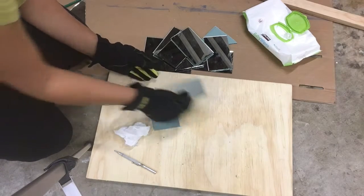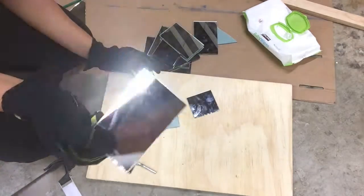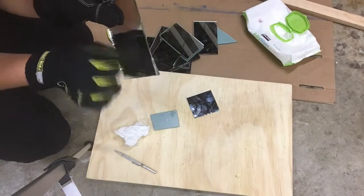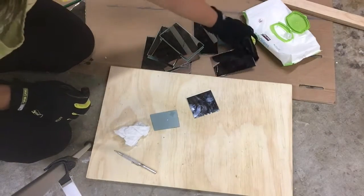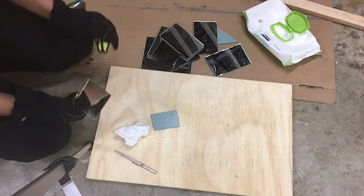Let me show you — since we're talking about cleaving mirrors — I told you that you have to make sure you go to each of the corners. If you do not do that, this is what will happen: your break will not be even, because the scribe did not scribe it evenly at the corners.